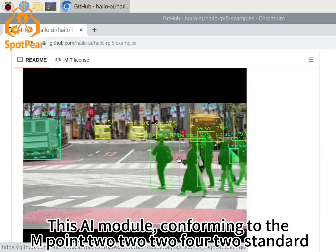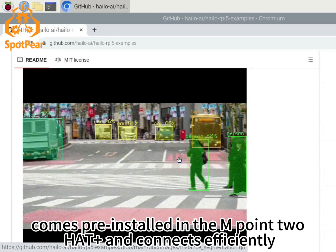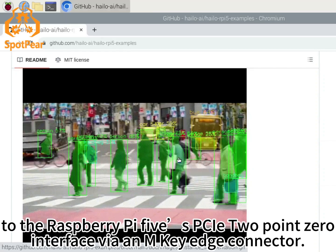This AI module, conforming to the M.2 2242 standard, comes pre-installed in the M.2 HAT+ and connects efficiently to the Raspberry Pi 5 PCIe 2.0 interface.